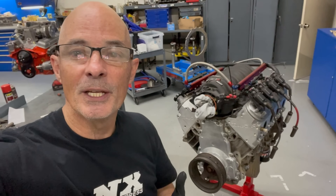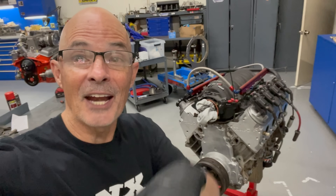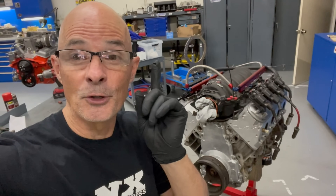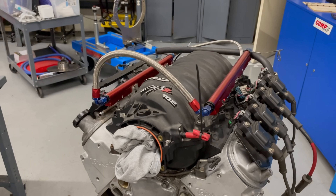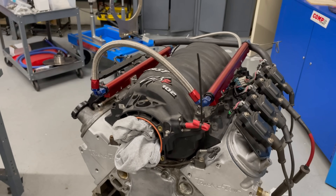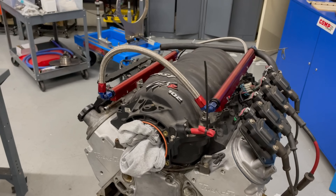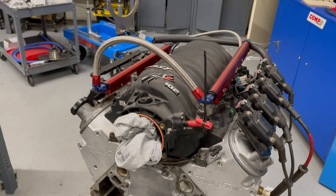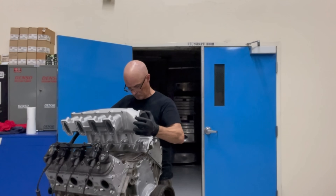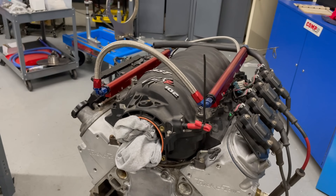We're going to upgrade the intake manifold and the camshaft to push power higher in the RPM range and get 100 horsepower per liter. The FAST LSXR 102mm with a matching 102mm throttle body is really hard to beat for average power up to around 7,000 RPM, but we're going to try to push past that. We'll put a short runner Brian Tooley Racing Trinity intake manifold on there to help reach big power on the top end.